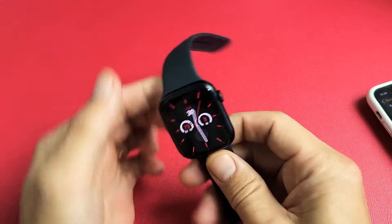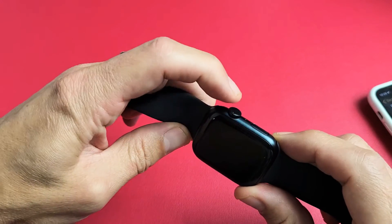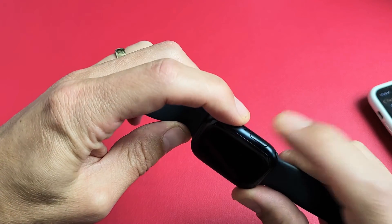Okay, so it's enabled. All you have to do is press two buttons — the crown and the side button.